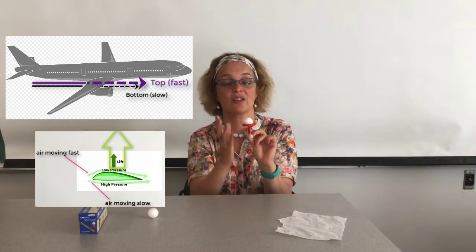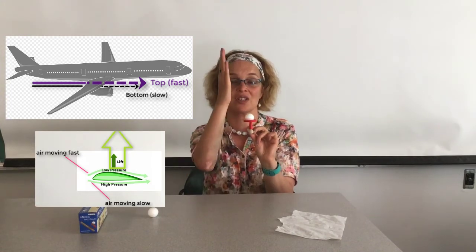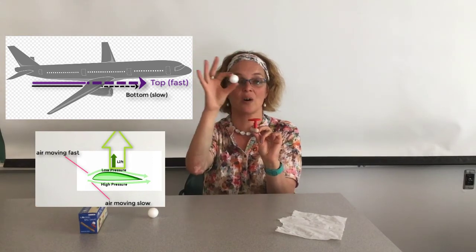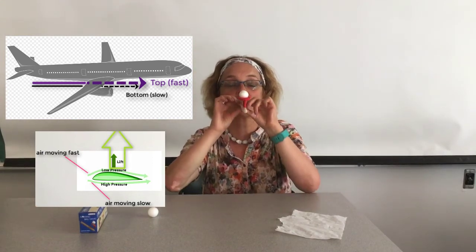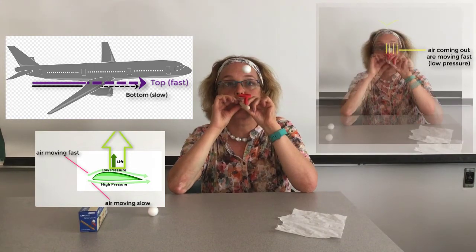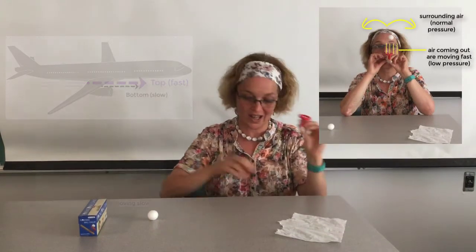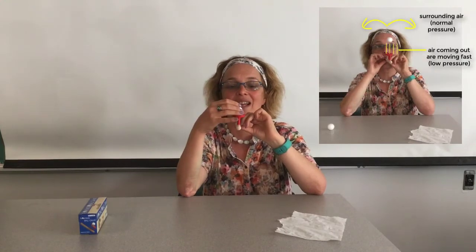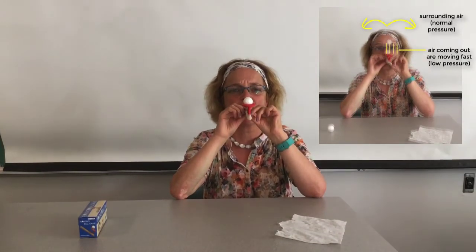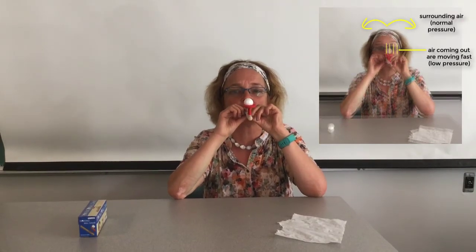The air coming up is going to lift the bowl. The air molecules are pushing up on the bowl, lifting it, and also not allowing it to go either left or right. Let me try to do it. You can see I haven't played with it enough — maybe I'm not an expert on that — but you can see that for a while I was able to keep this styrofoam bowl levitating.